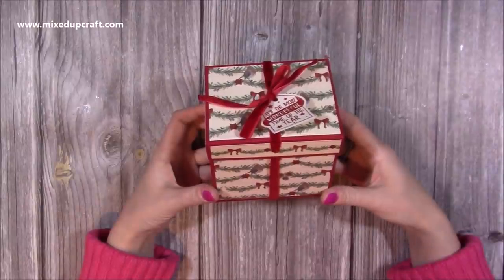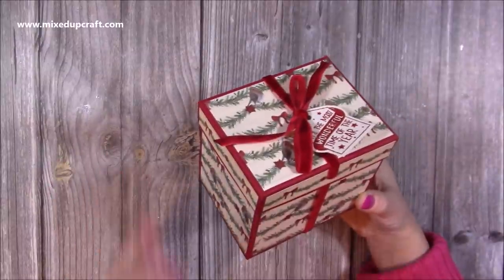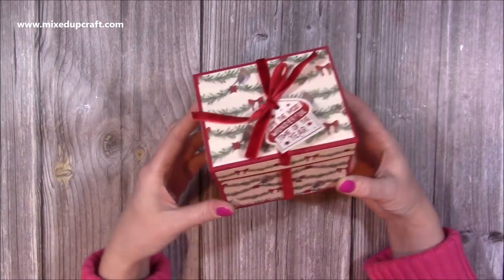Hi everybody, it's Sam at Mixed Up Craft. Thank you for watching my tutorial today. I'm going to be showing you how to make a box that will hold a mug. It's a standard size UK mug — I imagine they're all over the world as well, but in the UK it's quite a common size.